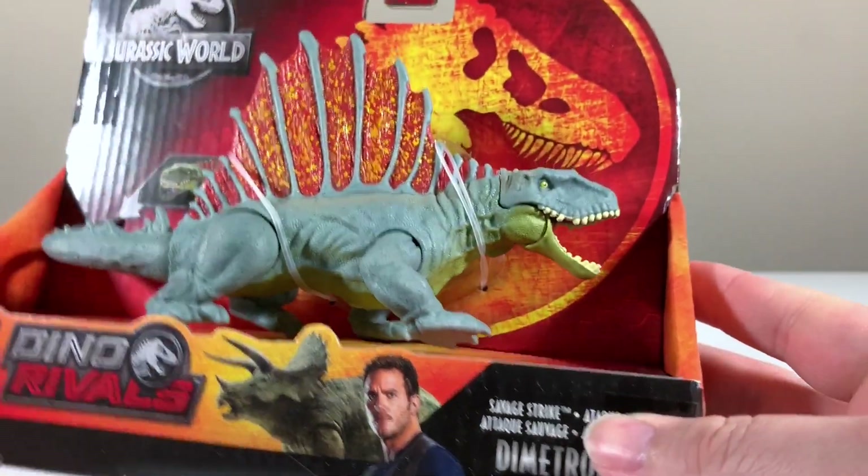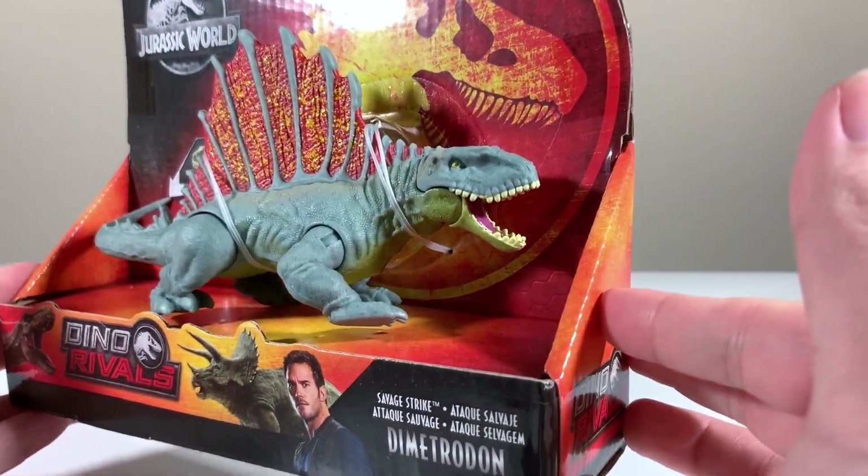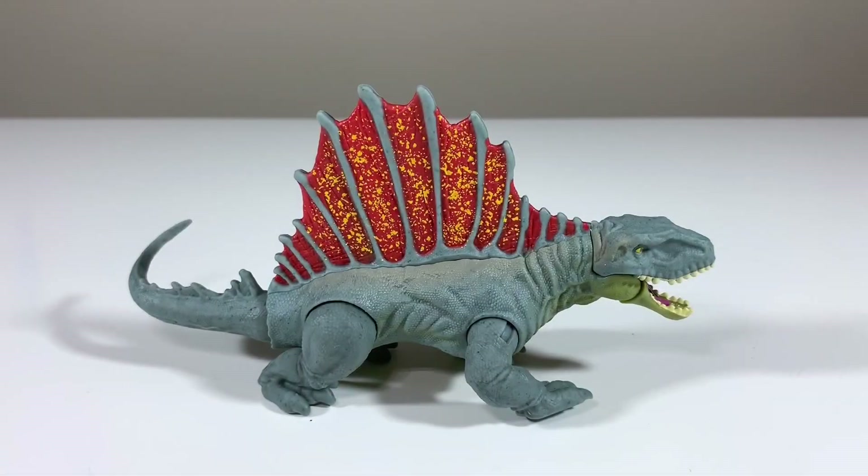We're going to take a moment to get the Dimetrodon unboxed. Here it is out of the packaging. This is one of those species that many collectors were really looking forward to, especially since it was one of the initial releases in the Kenner Jurassic Park line all the way back in 1993. So it's really nice that we have a brand new one in 2019 as part of Mattel's Jurassic World toy line.